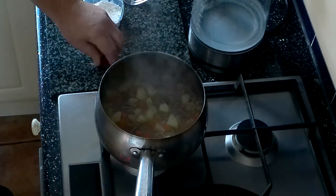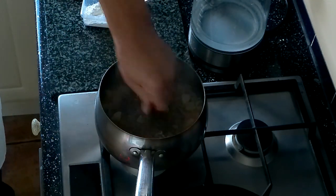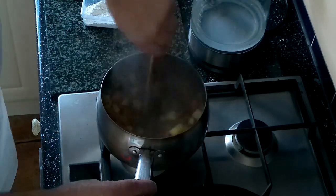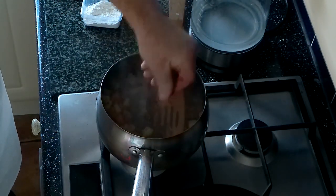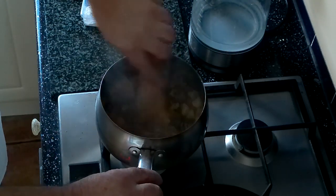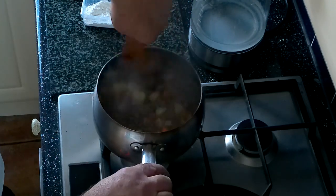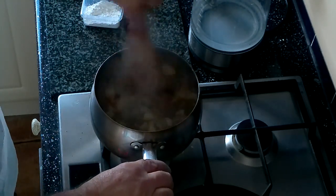The next thing - we're going to break the two stock cubes into that and stir it round, just break it in like that, stir it up, and then break the other one and put that in as well. By the way, my wife is watching me to make sure that I'm doing this right for you. If something goes wrong, we can all blame my wife.